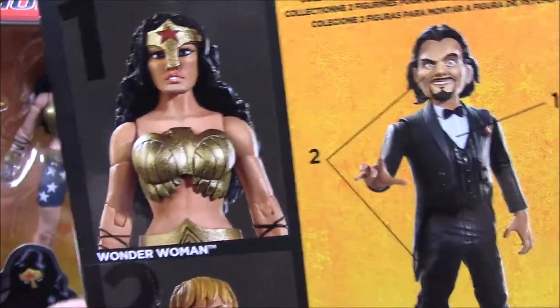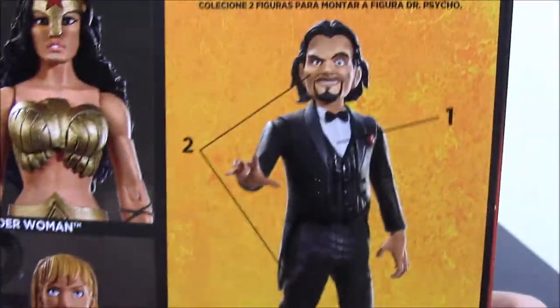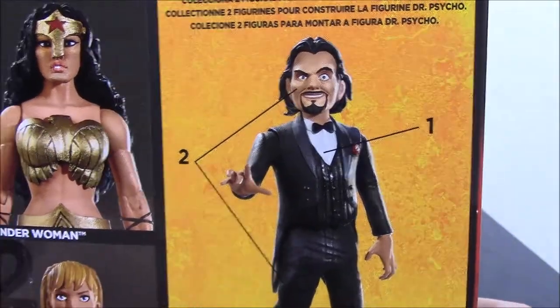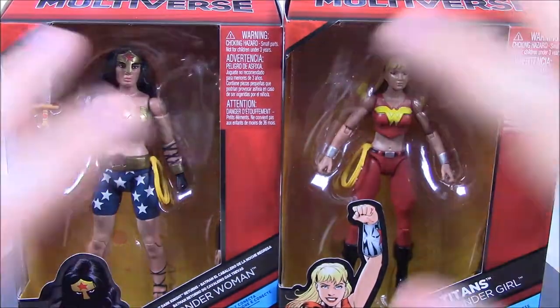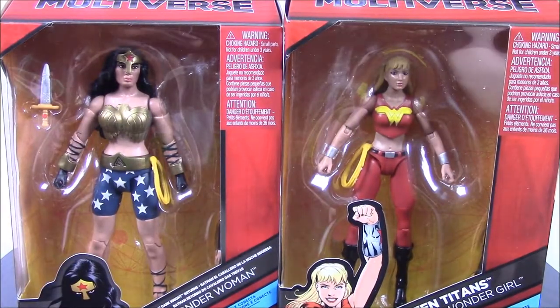Let's look at the back here - there we have Wonder Woman and Wonder Girl, and then there's Dr. Psycho right there. We'll go ahead and open each one individually, then build Dr. Psycho at the end.